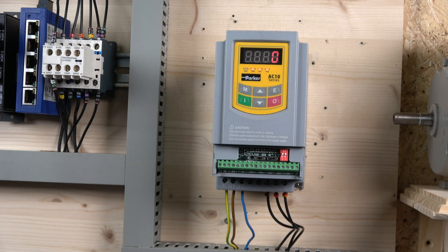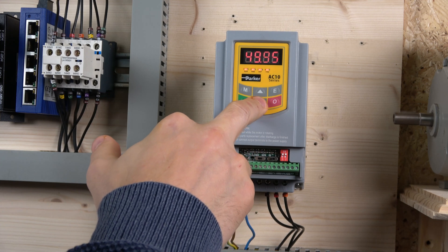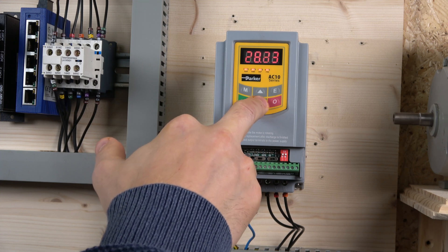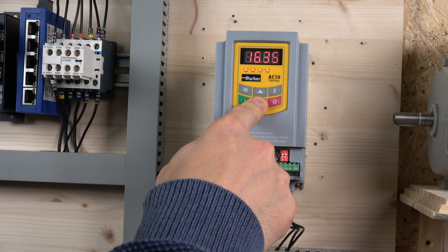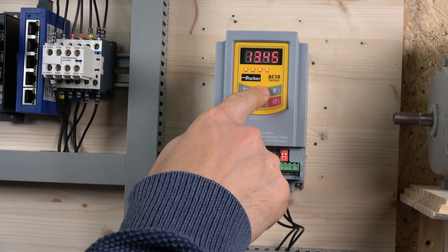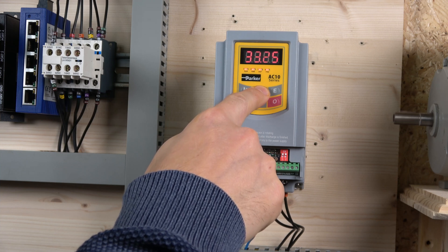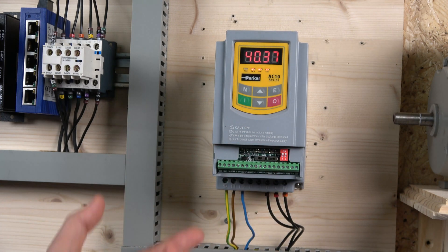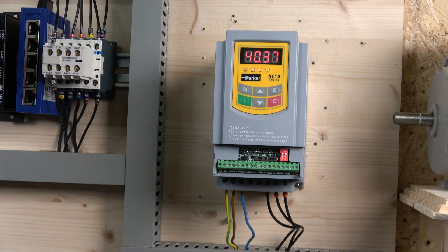Press start, and you can change the frequency using the buttons on the panel by holding them down. Here we go, ladies and gentlemen — this is the drive running in local mode. It has a little fan running underneath, not noisy whatsoever. There is some noise coming from it but it's tolerable — much better than some other drives where the noise is just unbearable.